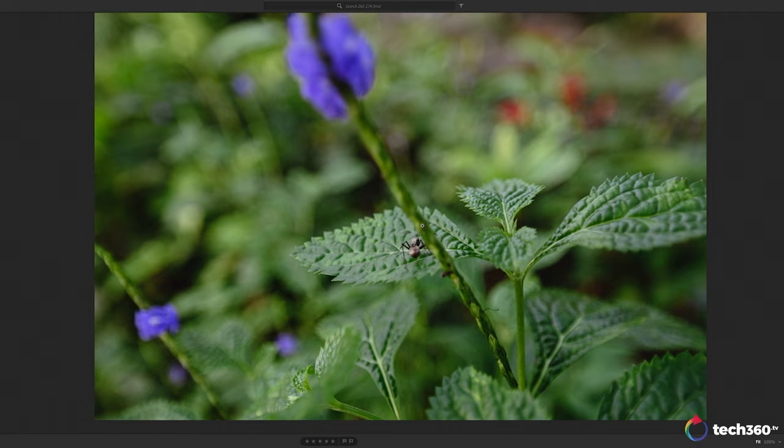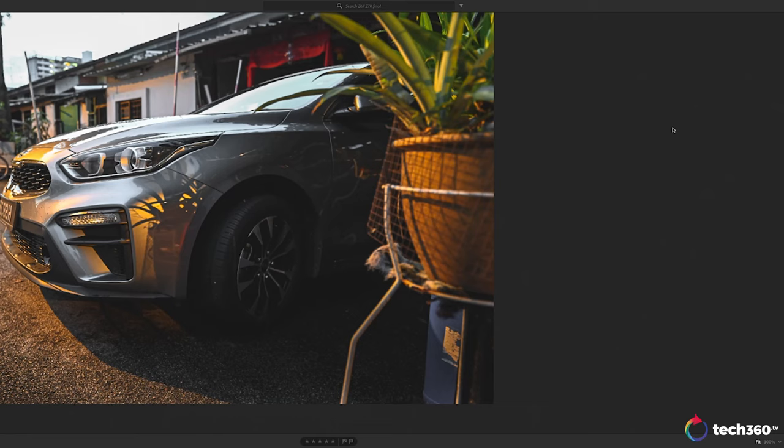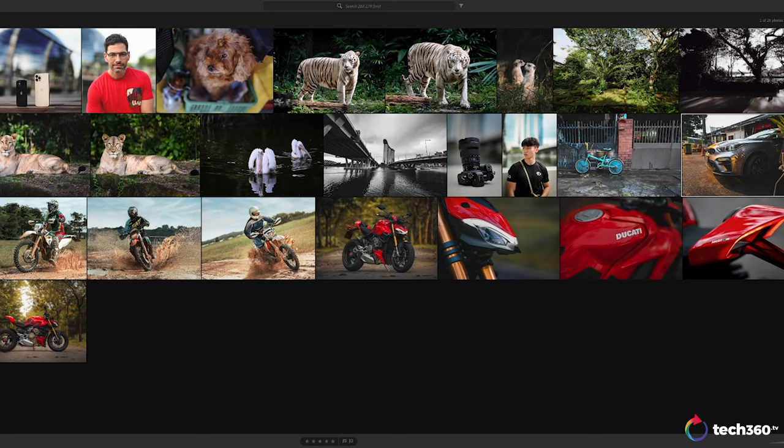This lens is also good for pseudo-macro photography. Here's an ant on a plant in front of the lions area at the zoo — 24mm, f2.8, 1/640th of a second at ISO 450 — really impressive sharpness. Before and after edit: I love the bokeh and the separation. Here's one more shot — a car outside a parking lot capturing sunrise light. The headlight details and water droplets look fantastic. Before and after edit — edits are subjective, but the performance is clear.